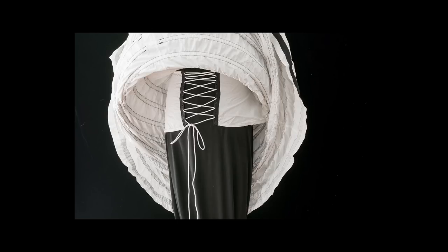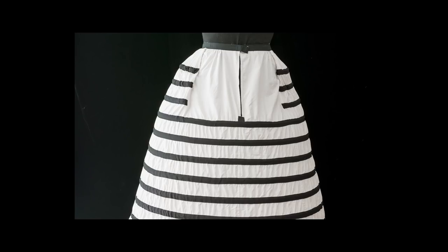It is important to know that when you're making a long cage such as this one, the bottom hoop must be at least 8 to 10 inches above the ground. You can add a ruffle at the bottom if you'd like to add length, but the hoop needs to be high enough off the ground that your toe will not catch it if you're stepping forward.